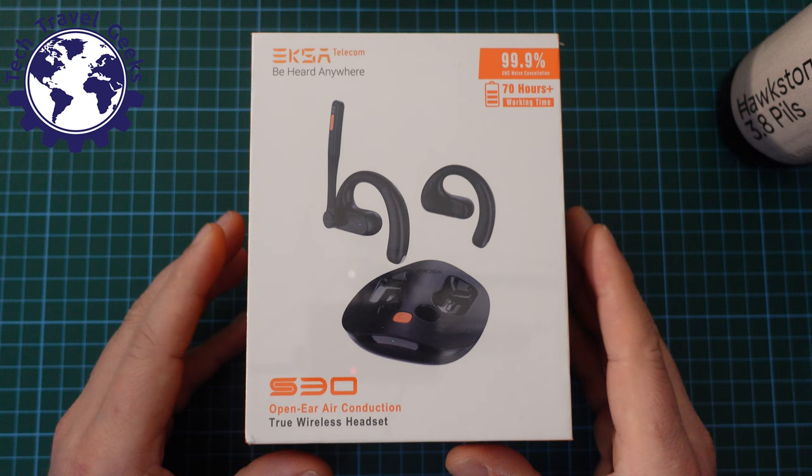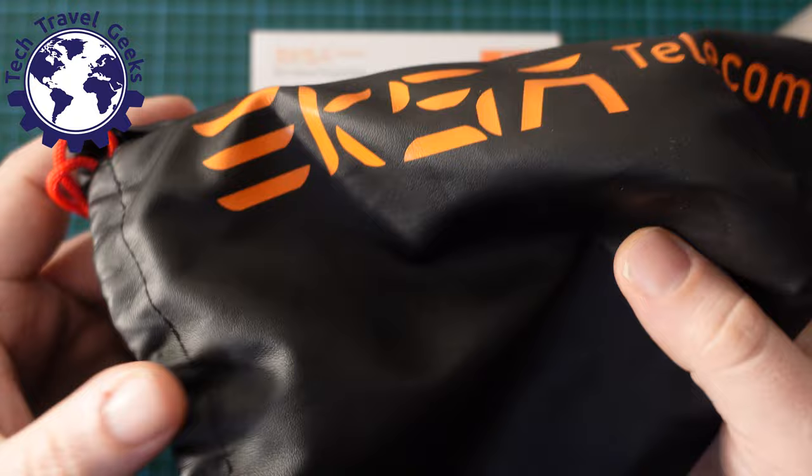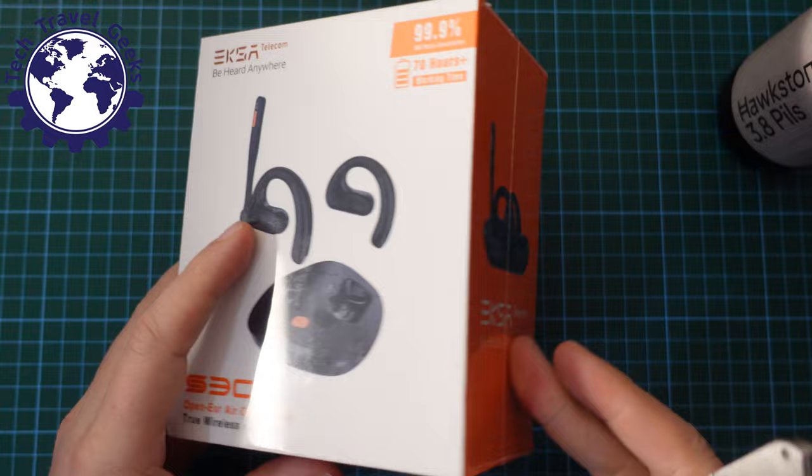I am a bit biased — I do like EXA as a brand. Just to show you, for the last year or so, often for work I use an EXA H1 headset, and it really does a good job throughout the workday. So let's start the unboxing.